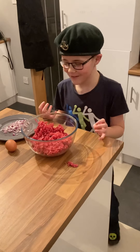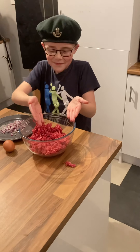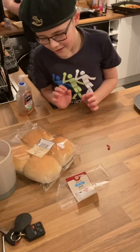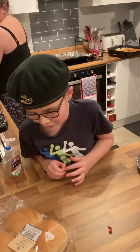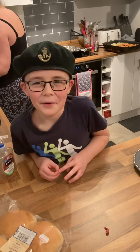I'll show you what we've got here. So we've got egg, beef mince, red onion, and we've got some burger rolls — four burger buns, we've got four of them.